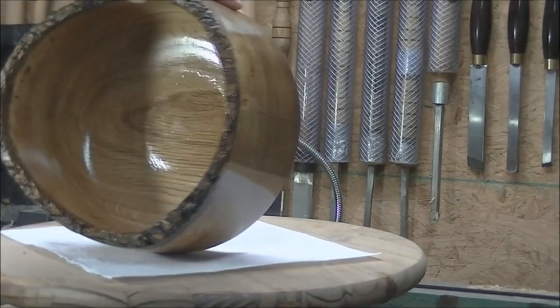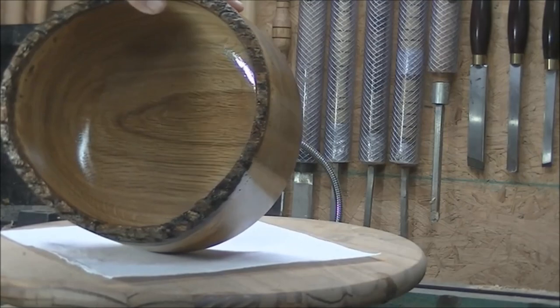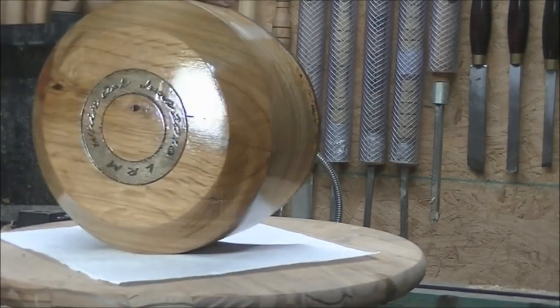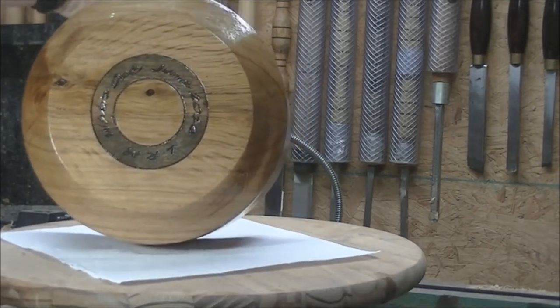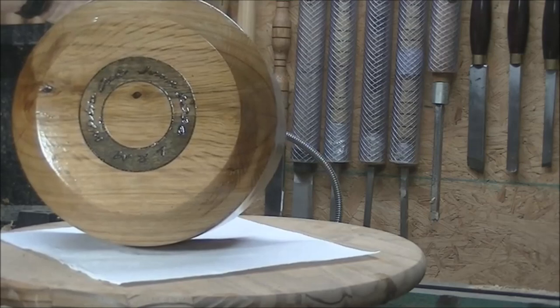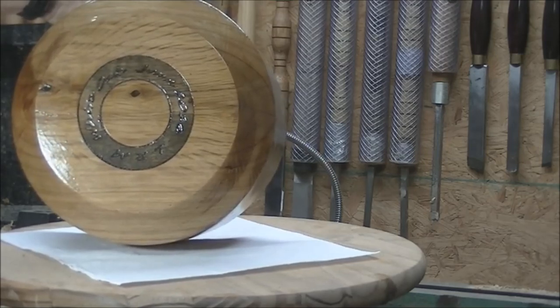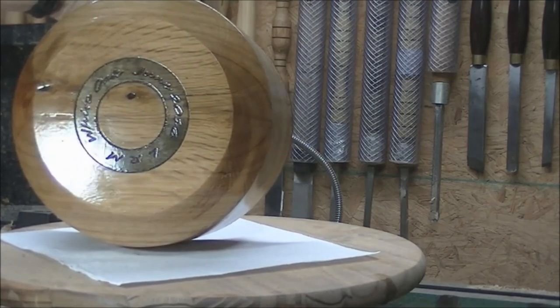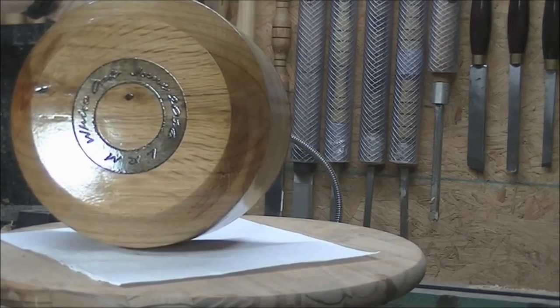I'm going to look at the inside — trying to get it in the light a little better. I had somebody tell me I need to work on my bottoms, so here's the bottom. I think it turned out pretty nice. It's got the ring in there — a little darker wood — basically oak with a little stainless. It's got engravings, my initials, and it says White Oak, June 2016.